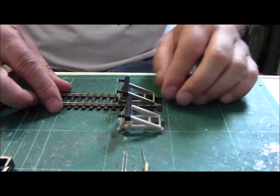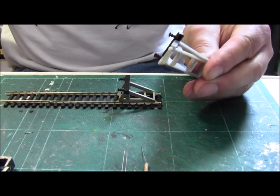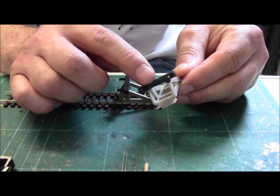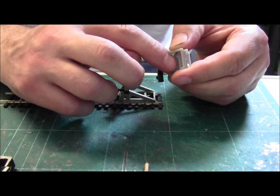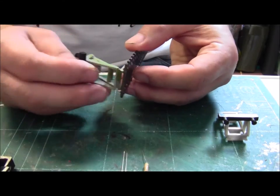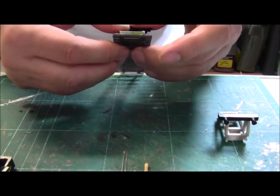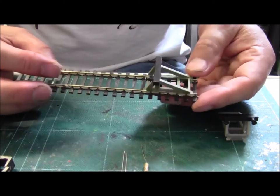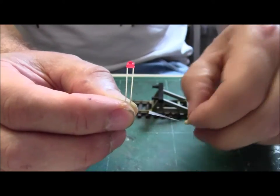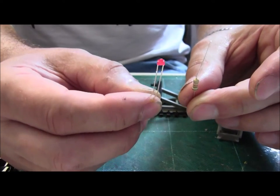Hello, welcome to the Northeastern. Today I'm going to show you how to fit an LED to these Triang buffer stops. The LED will sit on the top of this sleeper, and the resistor will be housed just inside there. The good thing about these buffer stops is they clip straight to the track with ease. What you're going to need is one of these, which is your lamp and a resistor. Let's get started.